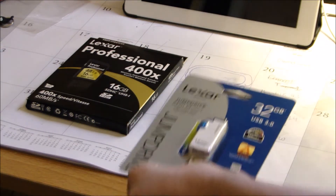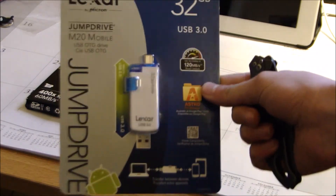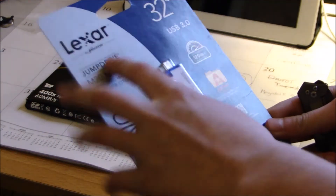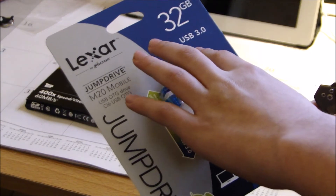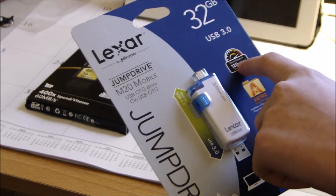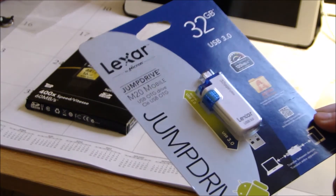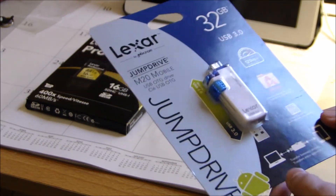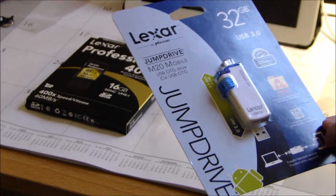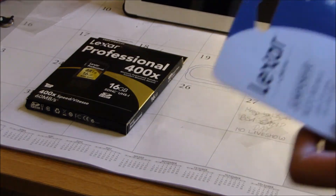I'm going to start with the one that interests me most, and this is the Lexar Jump Drive. It's compatible with my Nexus 5. It's 32 gigabytes, USB 3.0, 120 megabytes per second — or megabits per second, I'm not exactly sure. I actually already have the Astro File Manager and it works with that. Basically what I can do is take stuff from my phone and put it on my computer. So it's a neat little device.